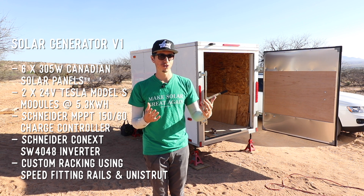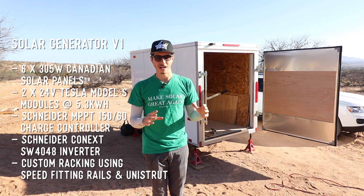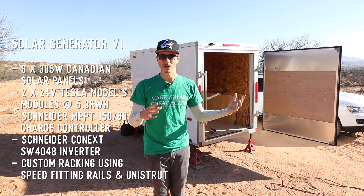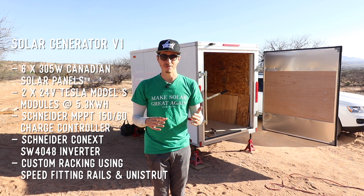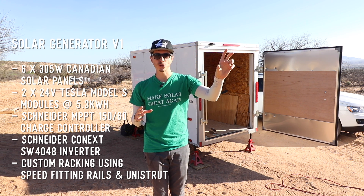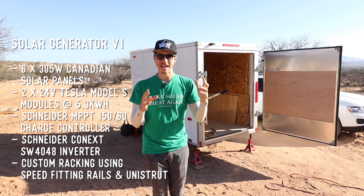If he wants to in the future, when he builds his more permanent system, he can upgrade and add two more battery modules to get himself up to about 20 or 21 kilowatt-hours, which is approximately exactly how much I have. So essentially what we're going to be doing here is building my solar system using only six panels and only about half the battery storage.